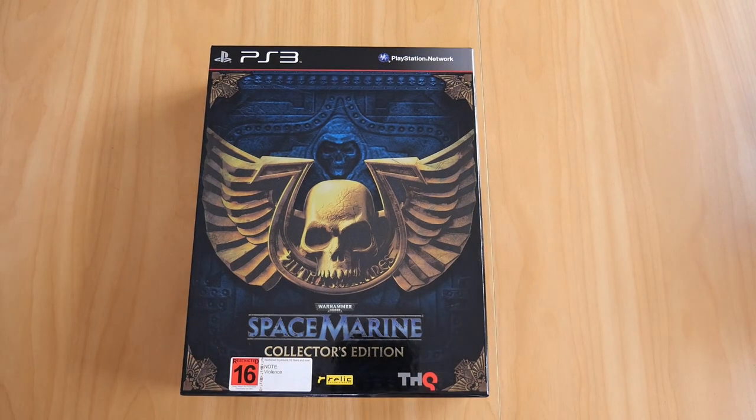Now this is a pretty big box or case for a collector's edition item, but not as big as some of the other ones that I have, so be on the lookout for those videos.